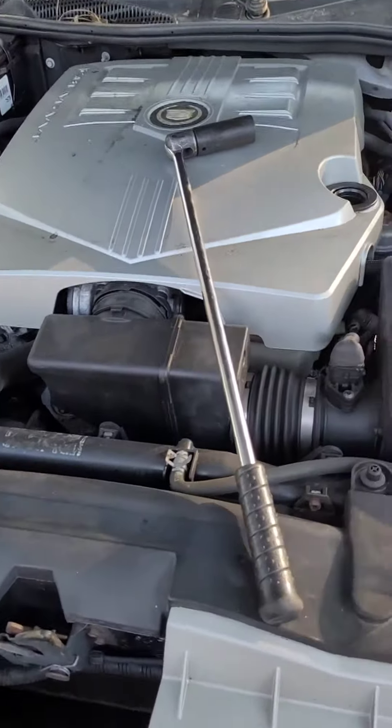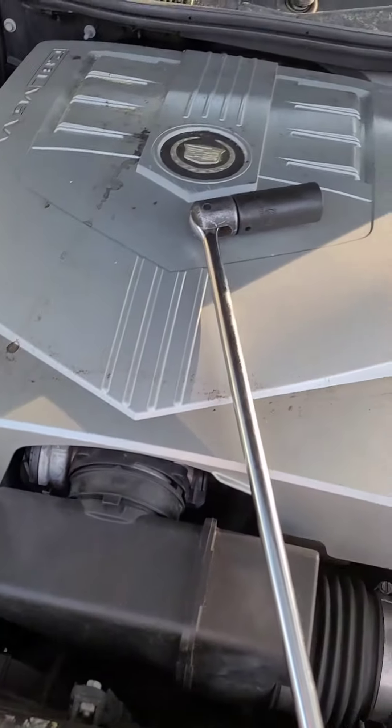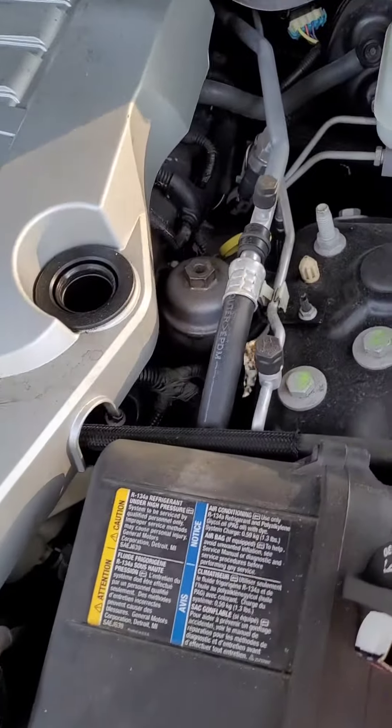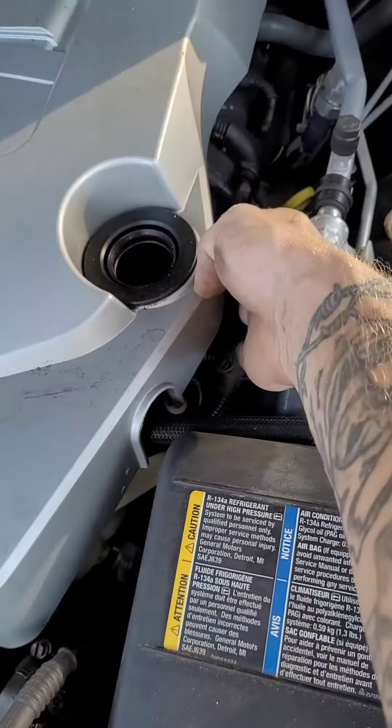Alright y'all. It's a 06 Cadillac CTS. Real quick oil change. You probably can't find the oil filter — it's a canister filter. Right hand side, right here.